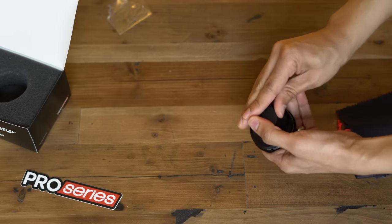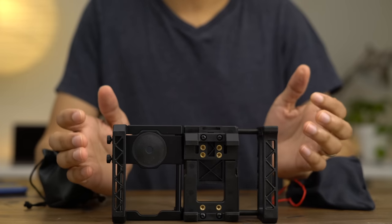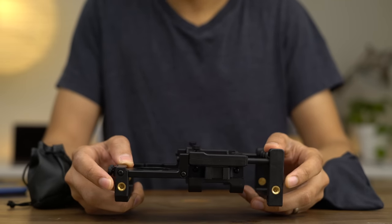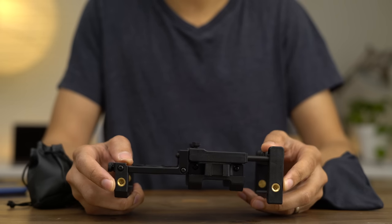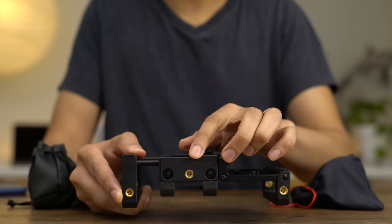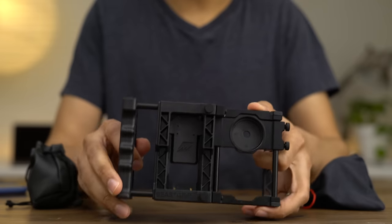Let's talk about the features of the Beastgrip individually. One of my favorite features is the quarter-20 mounts. There are actually five different quarter-20 mounts on the Beastgrip — two right here on top, which you can use for microphones or lights. If you turn it around, you see three more quarter-20 mounts for a total of five: two on each side, and then one in the middle dedicated for tripods or other stabilization apparatuses. Lots of expandability here.